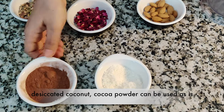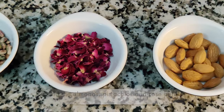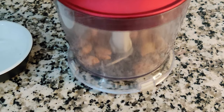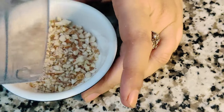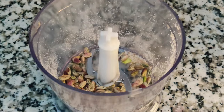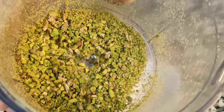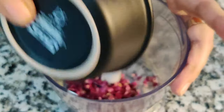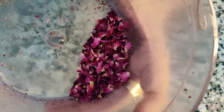Cocoa powder and desiccated coconut powder can be directly used, but the other ingredients need to be chopped up into tinier pieces. I've taken the blender and I'm adding the almonds in there — this is the size you're looking for. Similarly, I'll now be chopping up the pistachio nuts, and once you blend the pistachios you get to see this lovely green colour come through. And lastly, I'm throwing in the rose petals — and here they are.